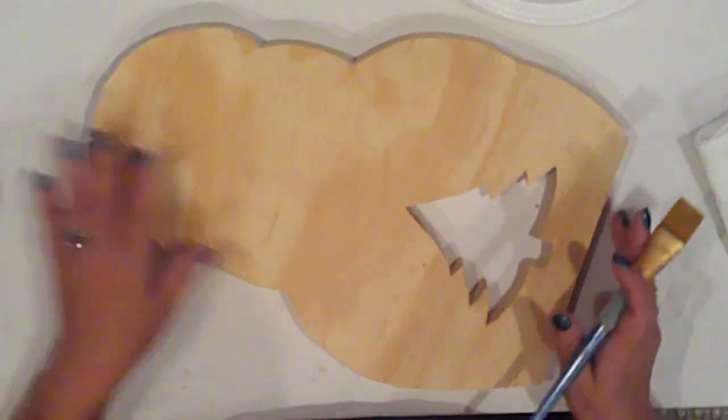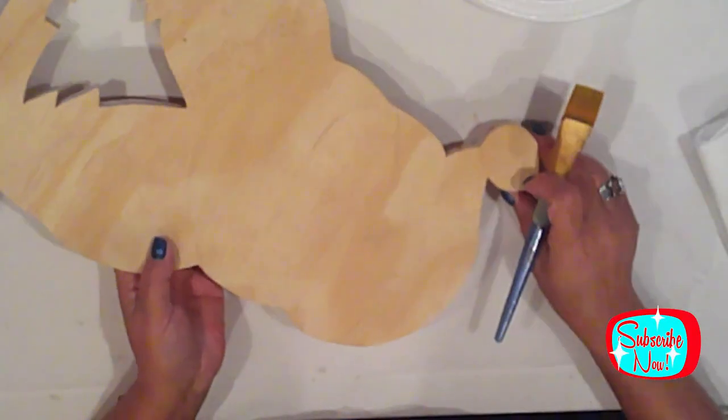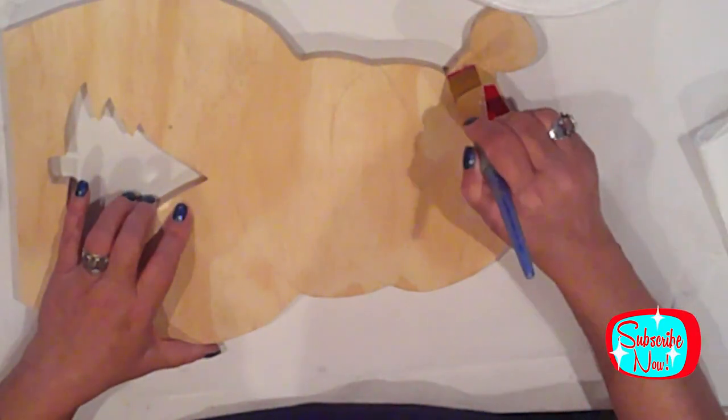I've cut both pieces from three quarter inch pine. They're well sanded and ready for paint. I'll start by applying two coats of primary red to all of Santa's hat and coat, including the edges where applicable.